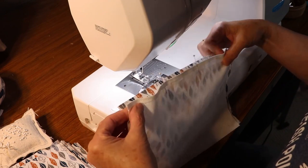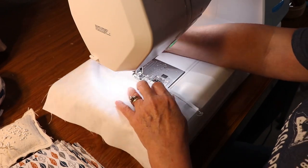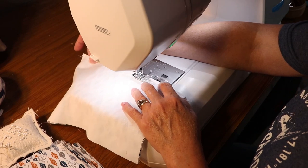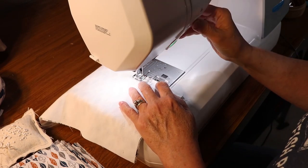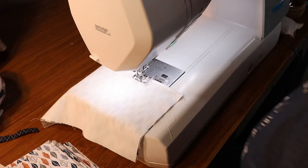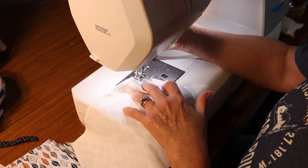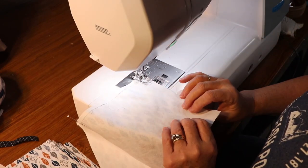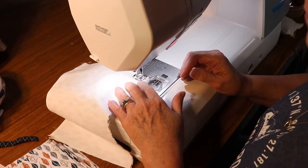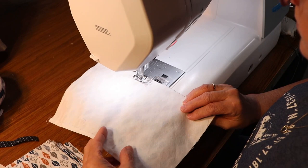Lay the mask front face up, lay the mask back face down, match the hemmed edges, and then we're going to leave a 3 inch opening which is demonstrated here with the pins. I'll start from one of the pins and do about a 3/8 inch seam all the way around the mask back to the first pin. I will pivot at the corners and sew another 3/8 inch down the sides, then pivot again and fold a 3/8 inch down the long edge which is going to be the bottom of the mask.